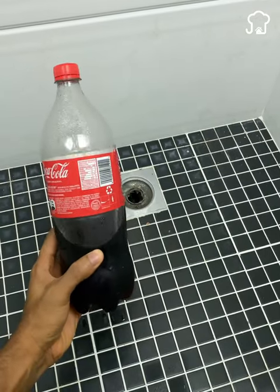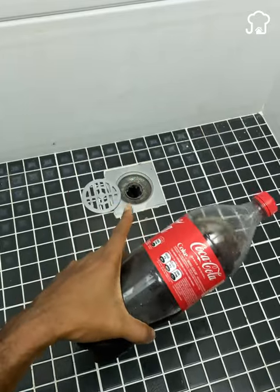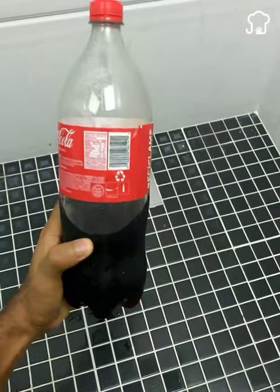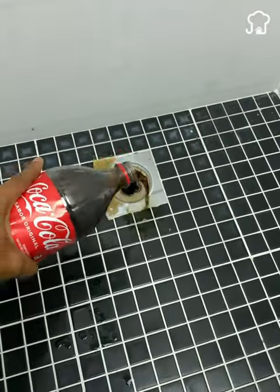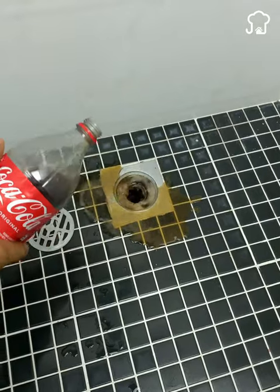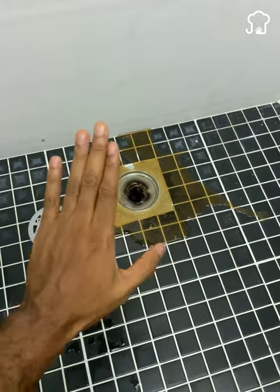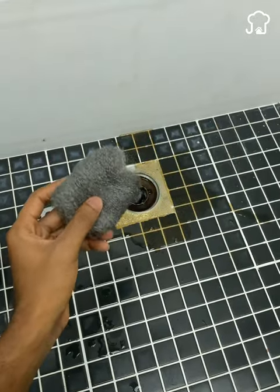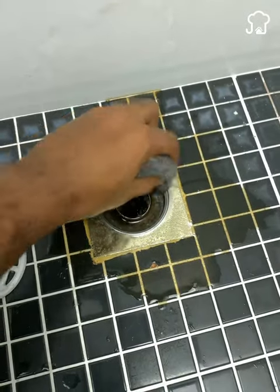But first, I will teach you how to eliminate the rust from the grill of your drain, or any other rusty item, and all you need is a bottle of cola. We are going to pour the cola soda all over the grill, and then we will let it act a few minutes. After that time, we take a sponge and proceed to remove all the rust. You can use this cola soda trick to remove the rust anywhere.